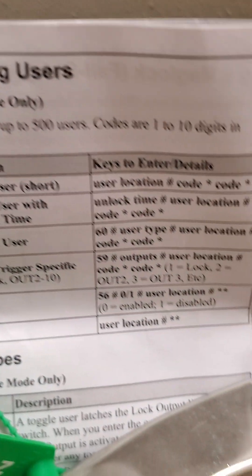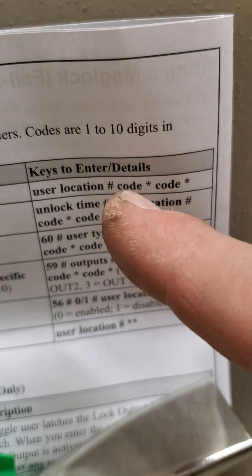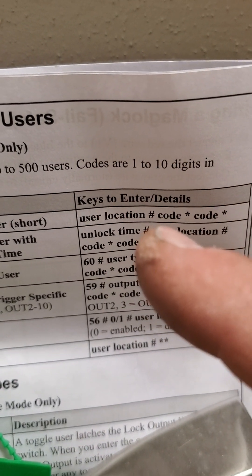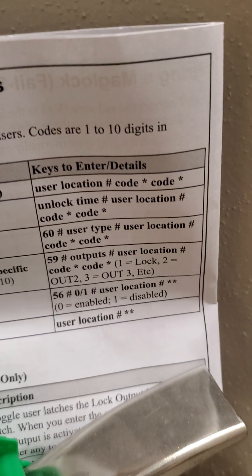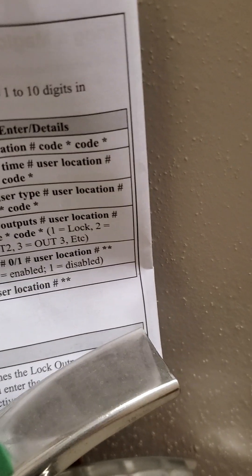The system holds up to 500 users. This first line here is user location — say you're going to put a user at location 499, that's the user location: 499. So let's do 499, and we're going to put the code in there of, let's say, 1212.